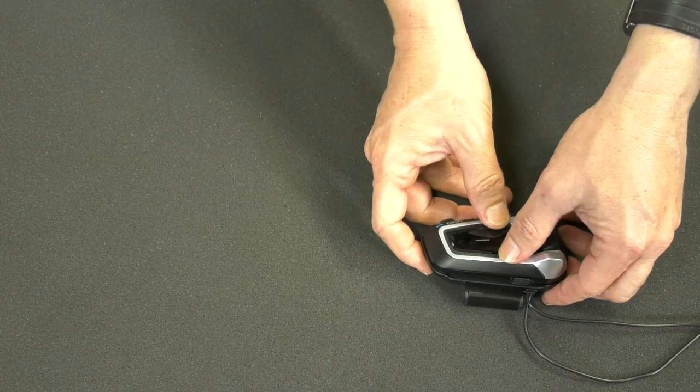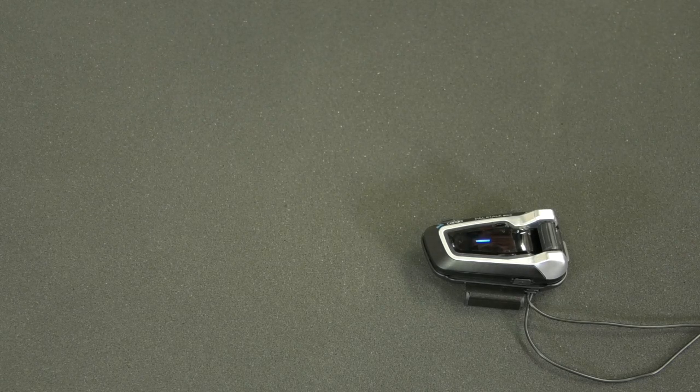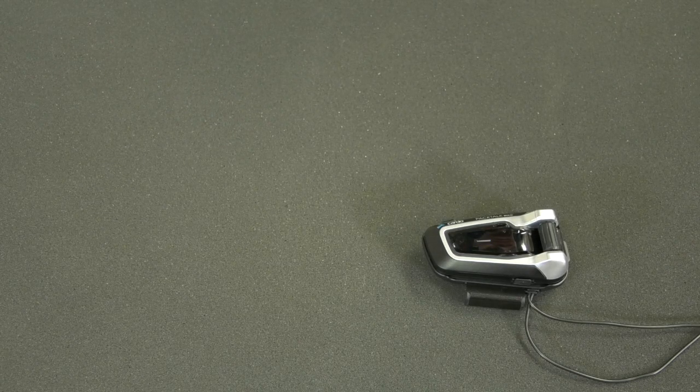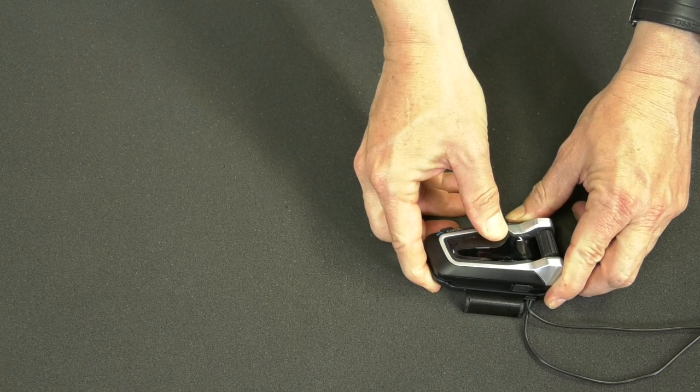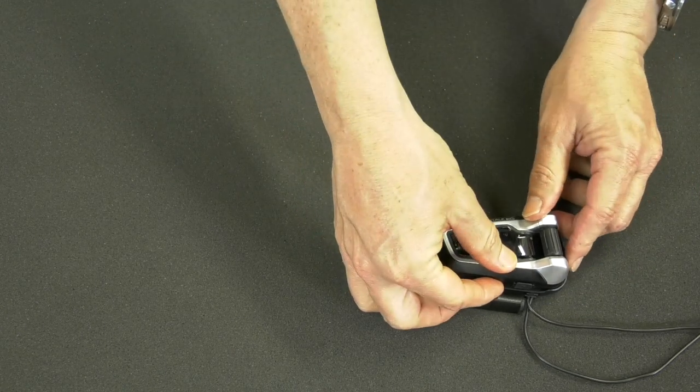To activate universal pairing, start by switching your PackTalk to Bluetooth mode. Then activate Bluetooth pairing and hit the phone button.